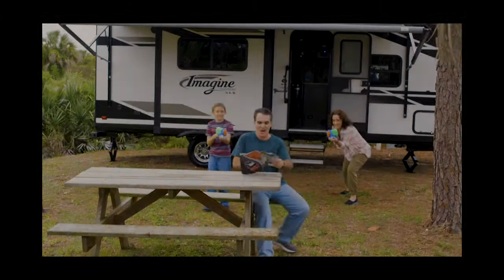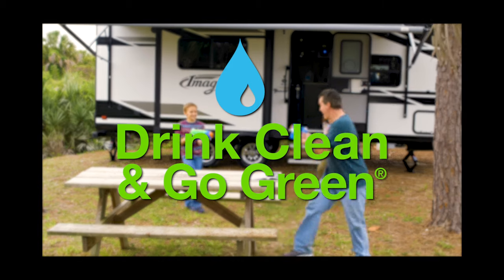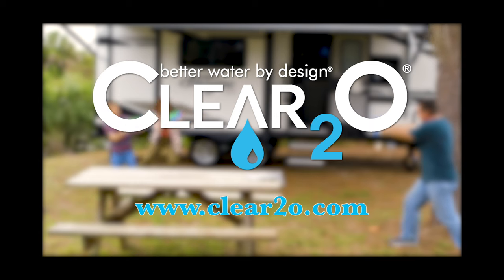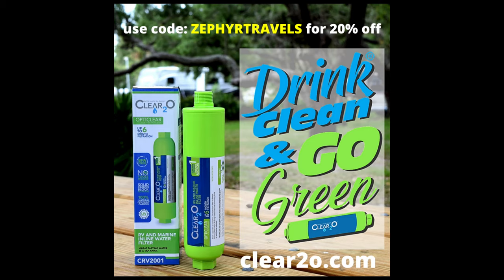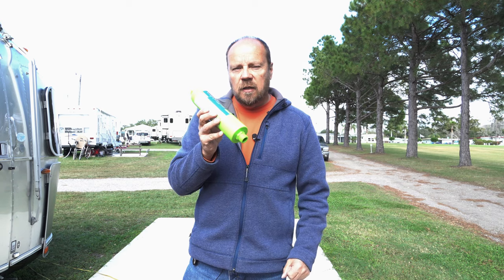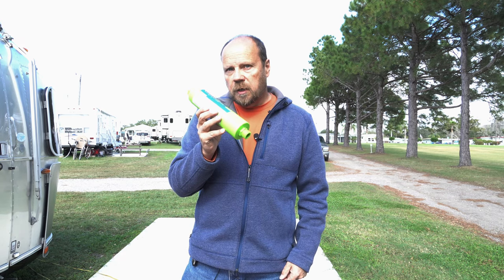We did try the filter over the last couple of days and noticed a significant improvement in the taste of our water. Go to clear2o.com and order your filter — use the code Zephyr Travels to receive 20% off. This code is good until the end of February 2020, so make sure you use it. We really think this is a much better way to go, and Zephyr Travels is going to go green with these filters.